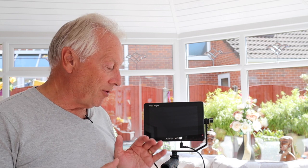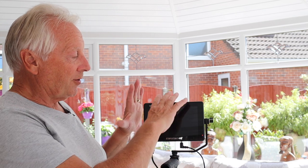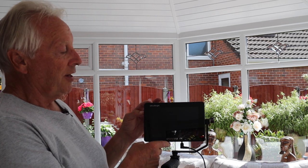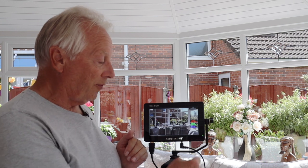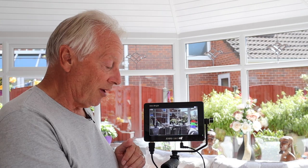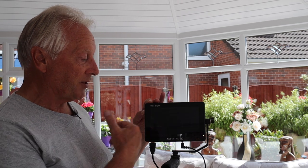The only negative I have about this entire rig — and it's not really with the monitor itself — is the provision of external power. When the battery is installed you get a little red LED light indicating power available, but you don't get any power to the display or your external camera supply until you turn the unit on. Also, if you turn the monitor off it turns off the 8.4 volts as well, so it doesn't shut down your camera in an orderly fashion. You must shut the camera down first, then turn off the monitor.